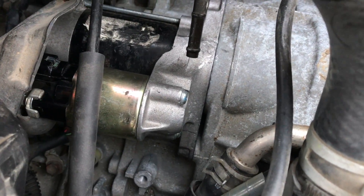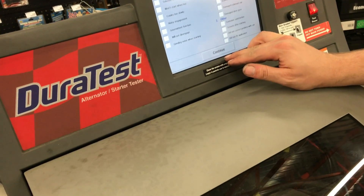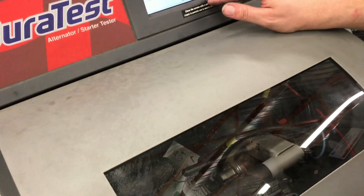When I put the new starter in, it starts up just like it always has. So if your Toyota starter sounds like this, now you know what the problem is and how to fix it. I hope you found this video useful — if you did, please give the video a thumbs up.